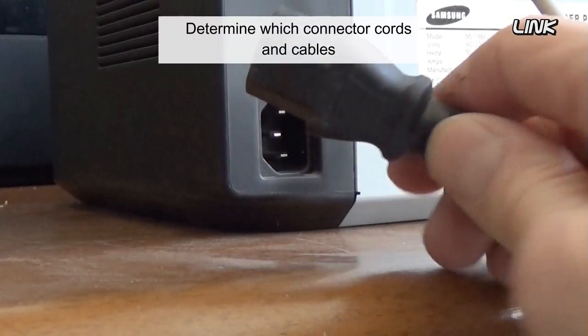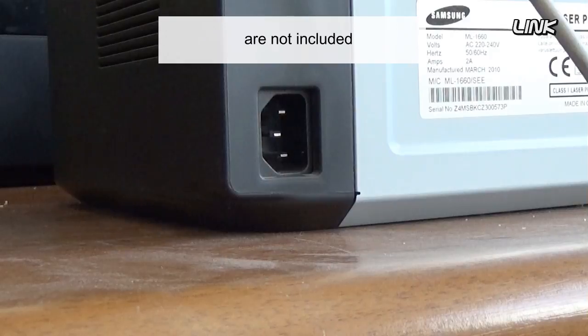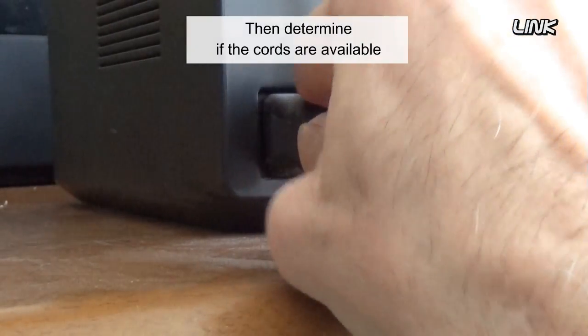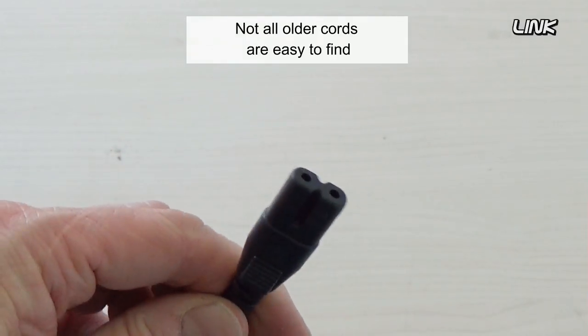Determine which connector cords and cables are not included, then determine if the cords are available. Not all older cords are easy to find.